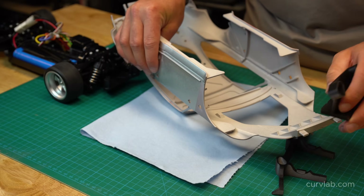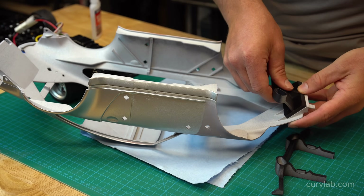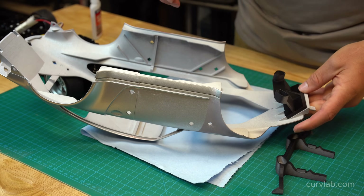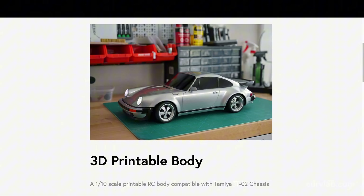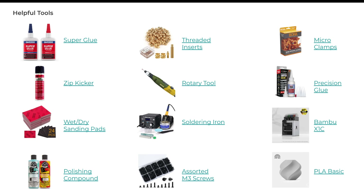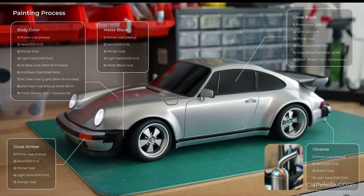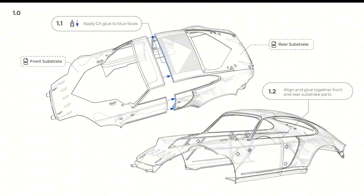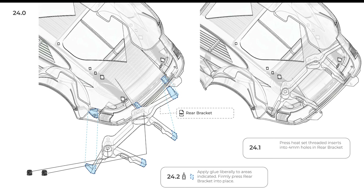After polishing all the painted parts, it's ready for final assembly. If you want step-by-step instructions, you can find them at CurveLab.com — click on the 930 project and scroll down to the build guide. There you'll find a list of all the paints, materials, and tools used, and the build guide covers print settings, the painting process, and a step-by-step instruction manual for assembly.